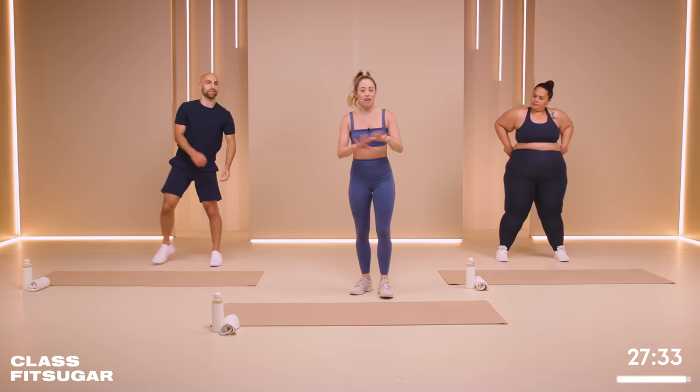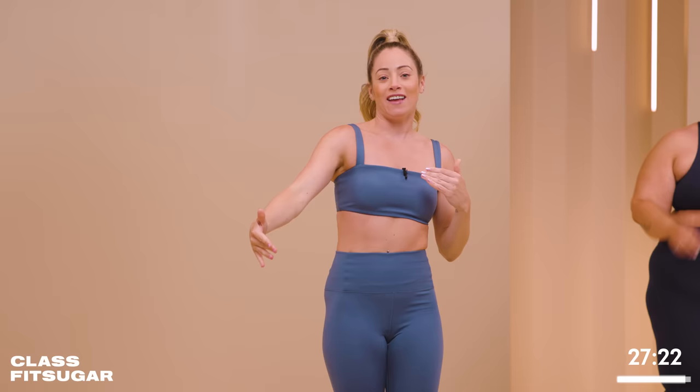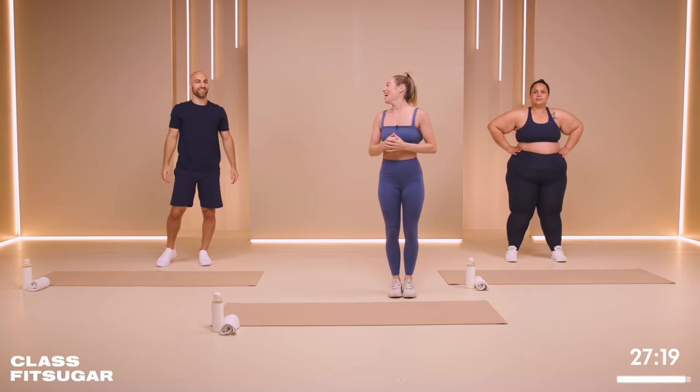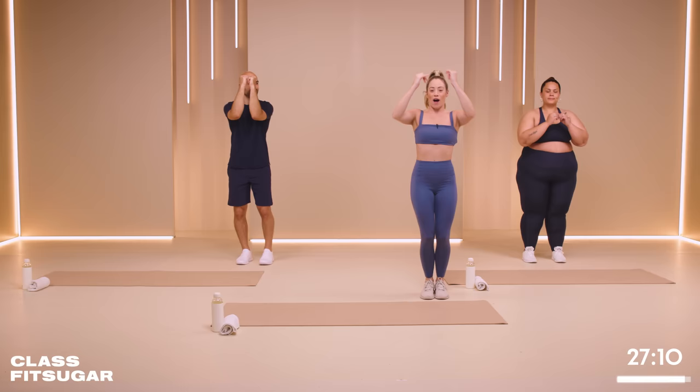First exercise — we're going to start nice and simple, not too much cardio. We're going to go out, out together, out together, out together, and the arms match. Feel free to make it super dancey or keep it mellow and calm — it is up to you at home. One side of your mat, or your floor, wherever you are. In four, three, two, one — get out and hit. Boom.